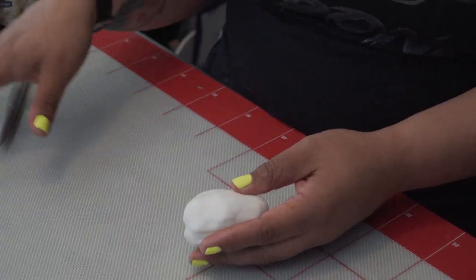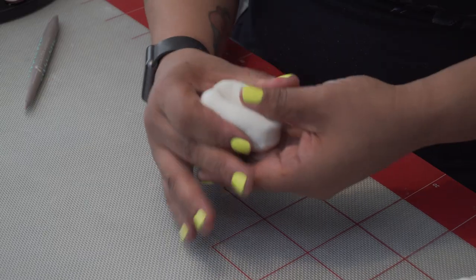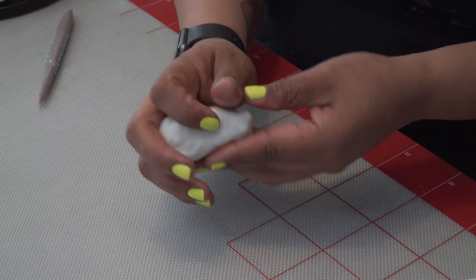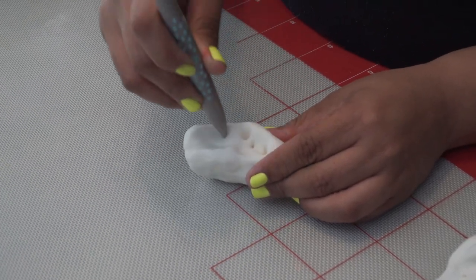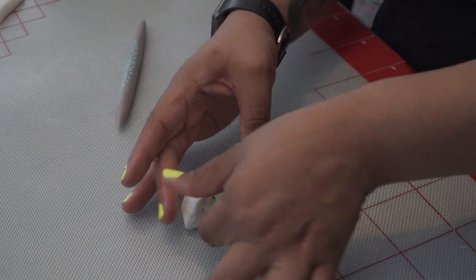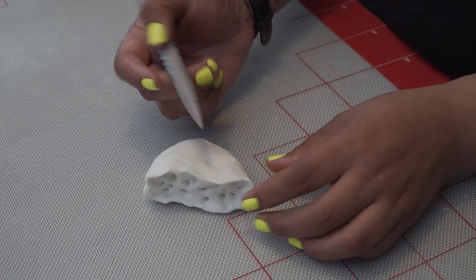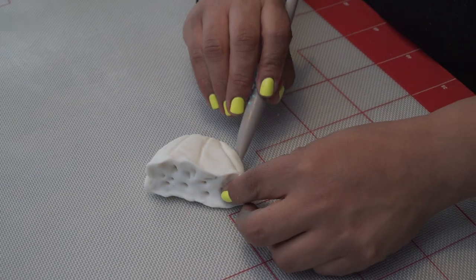Today we're going to be using fondant to create a crab leg. We're going to start with a small amount of fondant, work it a little bit, and shape it into just an oval shape. This is what I like to call the thigh to attach to the legs. We're going to grab our fondant tool and make little holes — little crevices or cavities to give it a more realistic look. Then we're going to pinch the edges and do some line work to give it a nice, more realistic look.